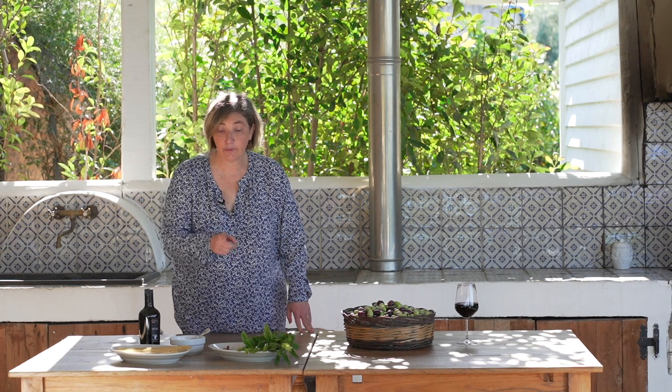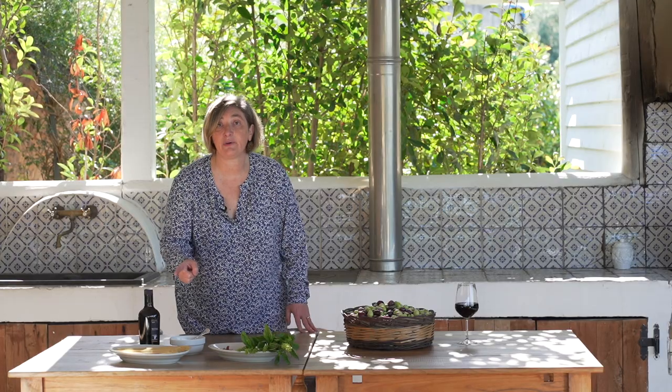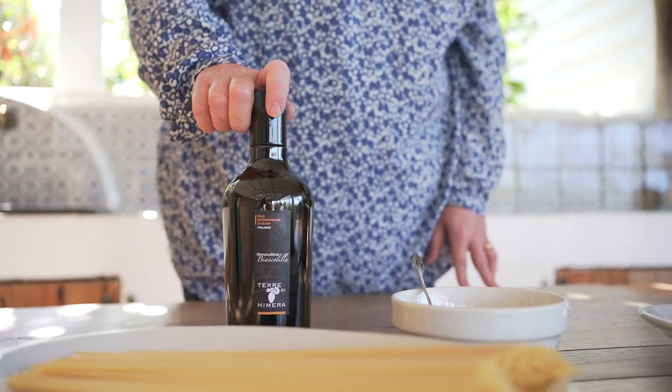Here are all the ingredients we need to prepare this special version of spaghetti aglio e olio with our olive oil. All the ingredients are fresh, no frying, so very quick, very easy, very healthy and at the same time very tasty. We need spaghettoni, a very good quality of spaghetti, our olive oil, basil, chili pepper, garlic and some cheese if you like it. Let's go to the kitchen.